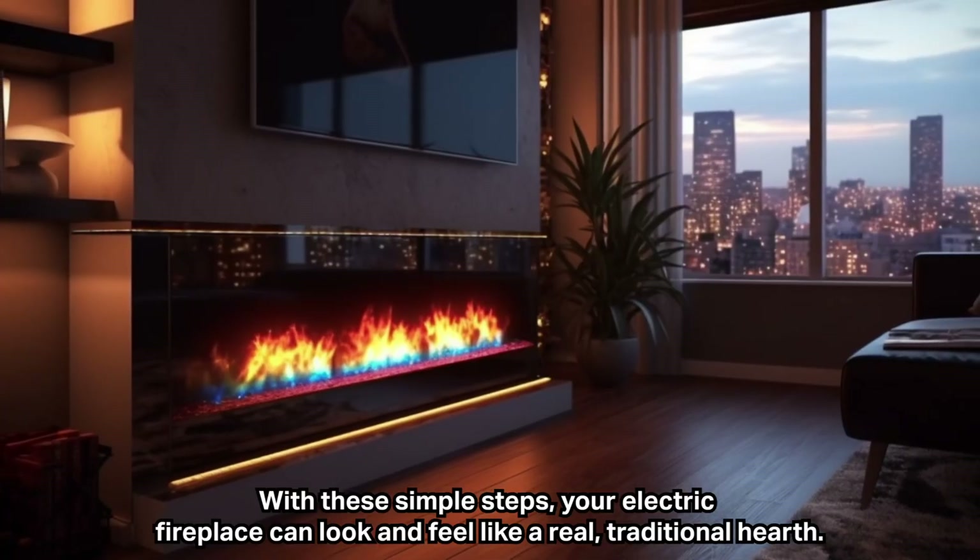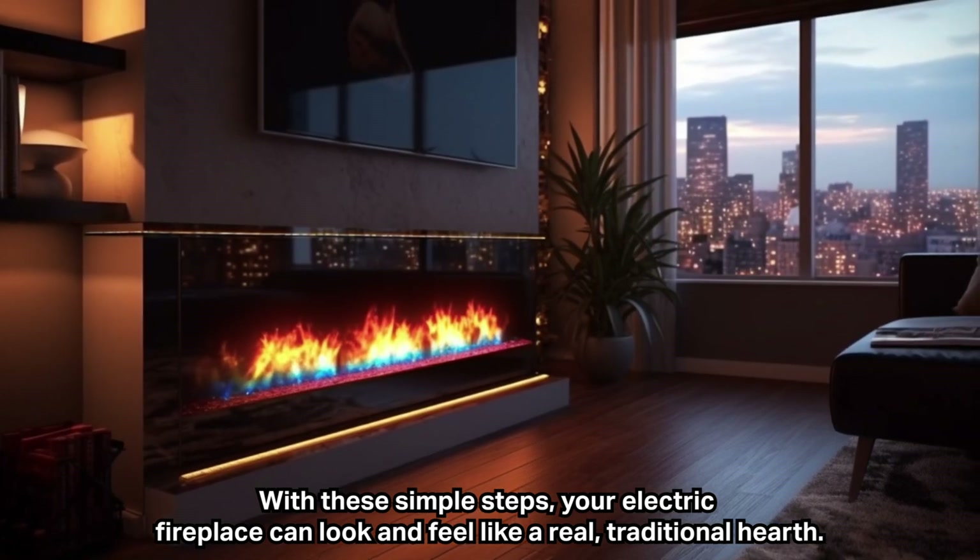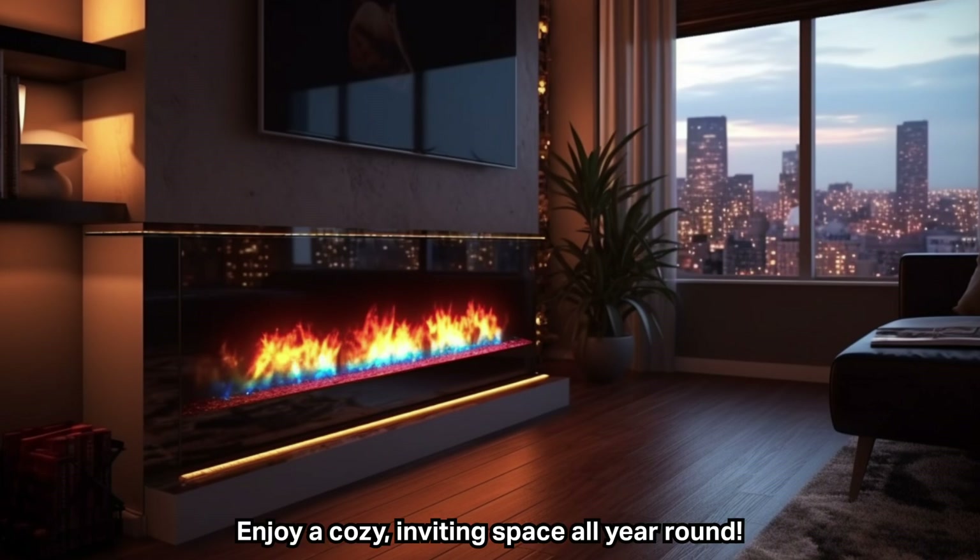With these simple steps, your electric fireplace can look and feel like a real, traditional hearth. Enjoy a cozy, inviting space all year round.